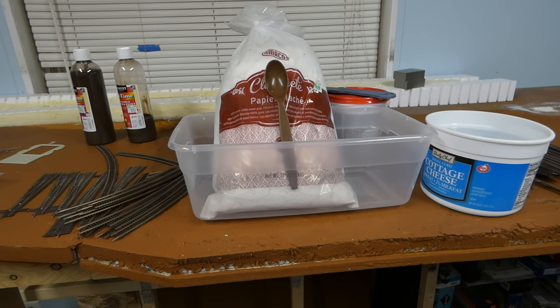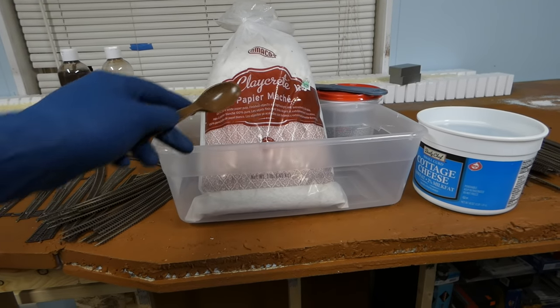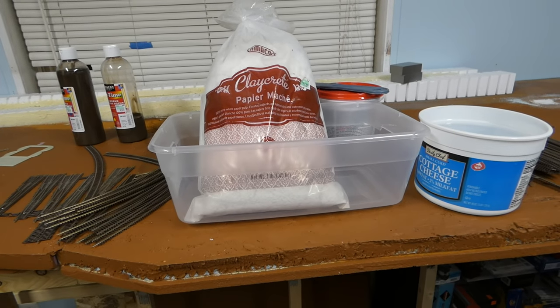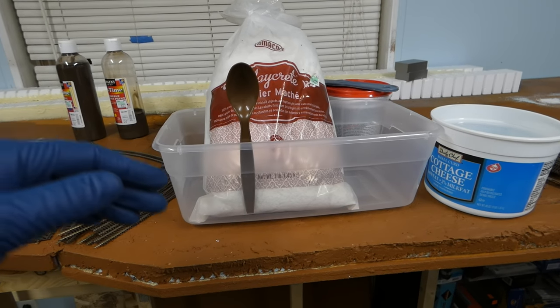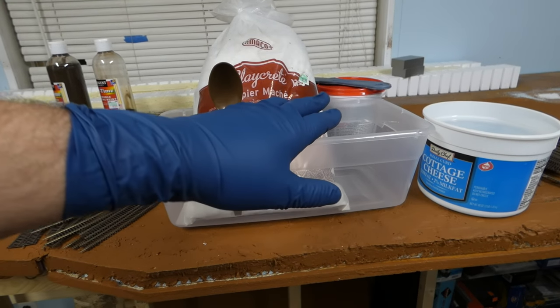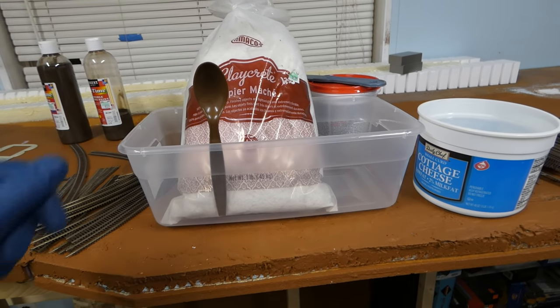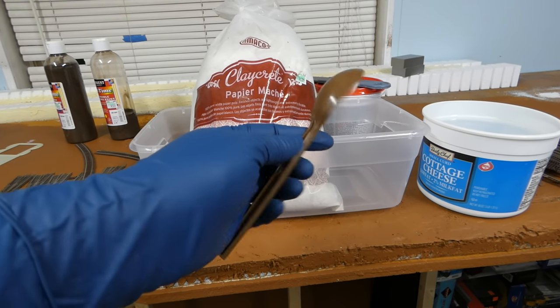This is paper mache clay crete. I've had this for a few years. I noticed the price has gone up — this was $6.99 when I bought it. I've got my gloves on as you can see. The $0.88 Walmart container — we're going to be mixing this in. Got my MRE military ration spoon right here.